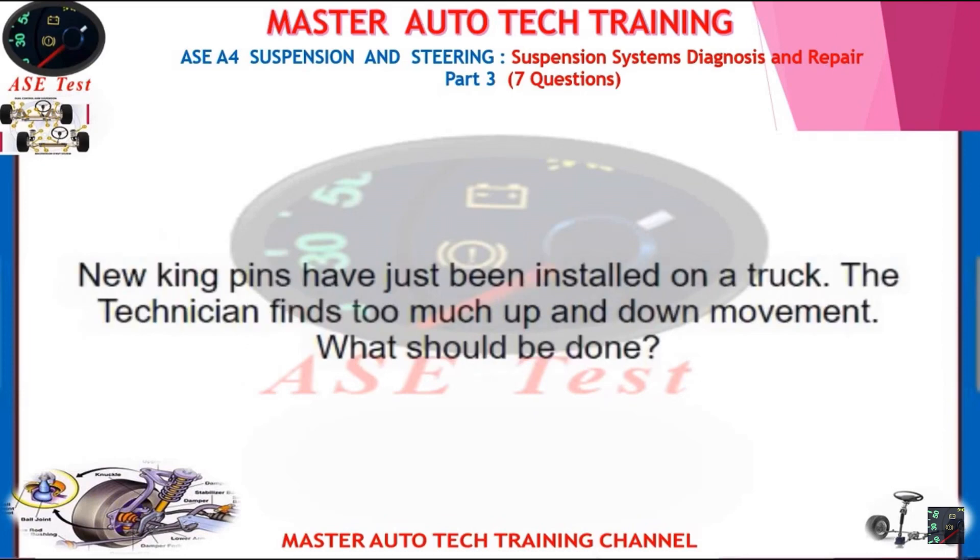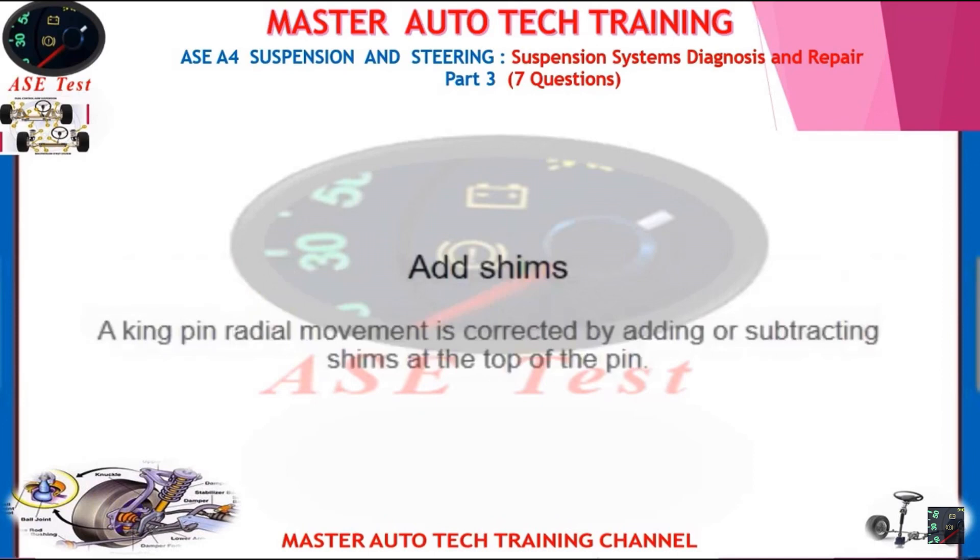New kingpins have just been installed on a truck. The technician finds too much up and down movement. What should be done? Add shims. A kingpin's radial movement is corrected by adding or subtracting shims at the top of the pin.